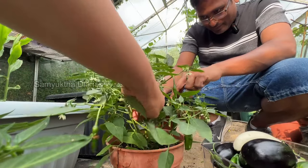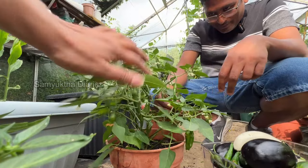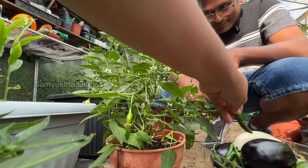Who likes spicy hot food? Who loves their chilies? Please tell me in the comments. Party loves chilies — I like mild food but Party likes really spicy hot Indian food.